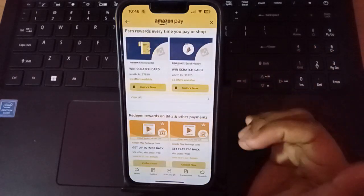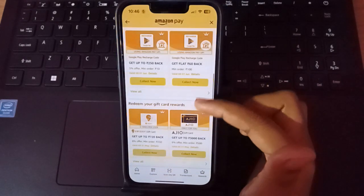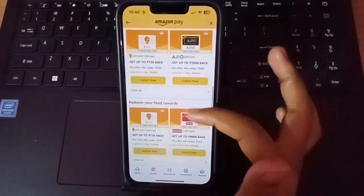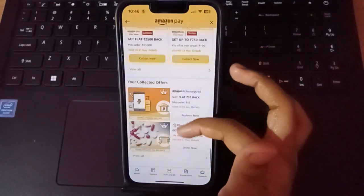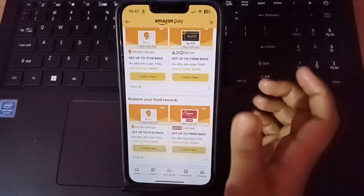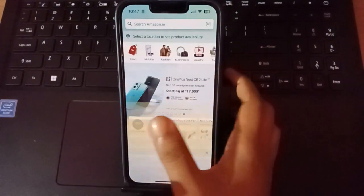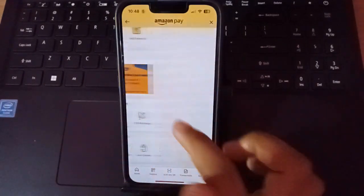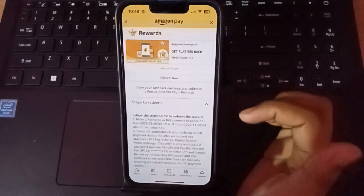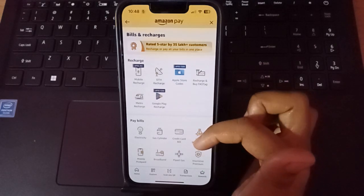If the 'Unlock' option appears, just click on it and go buy something from the Amazon app or any other app. For example, from Swiggy — if you want to buy something from Swiggy you will see 'Collect Now,' or if there's no collection, an 'Unlock' option will appear. Click unlock and try to buy something and you'll get cashback. For example, I got 35 rupees back from Amazon. Click on 'Redeem Now.'